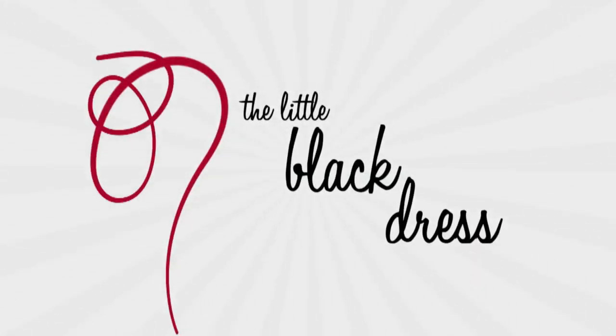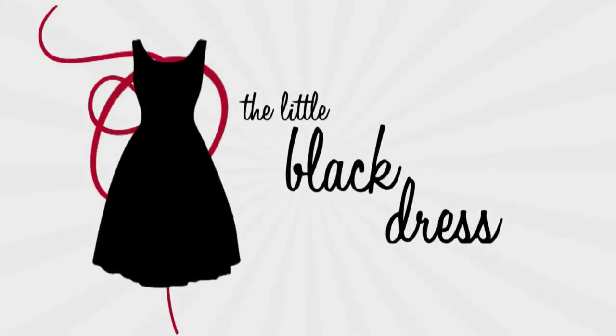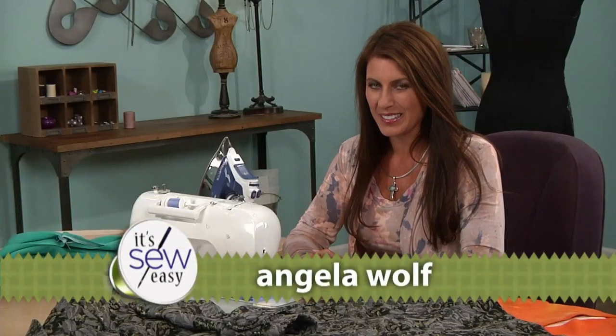If you make your little black dress out of one color, it gets a little boring, so add a wild lining on the inside. Hi, I'm Angela Wolfe, and we're still on the little black dress.